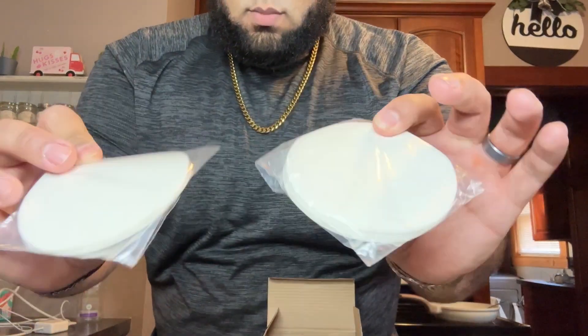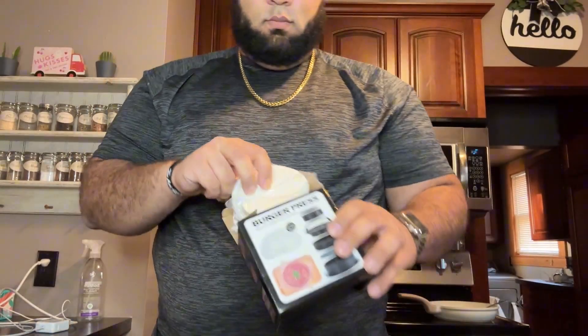Last but not least are the 100 parchment papers that fit perfectly in the large base. These help keep the patties intact for removal and also speed up the cleaning process. I'm excited to try this press out.